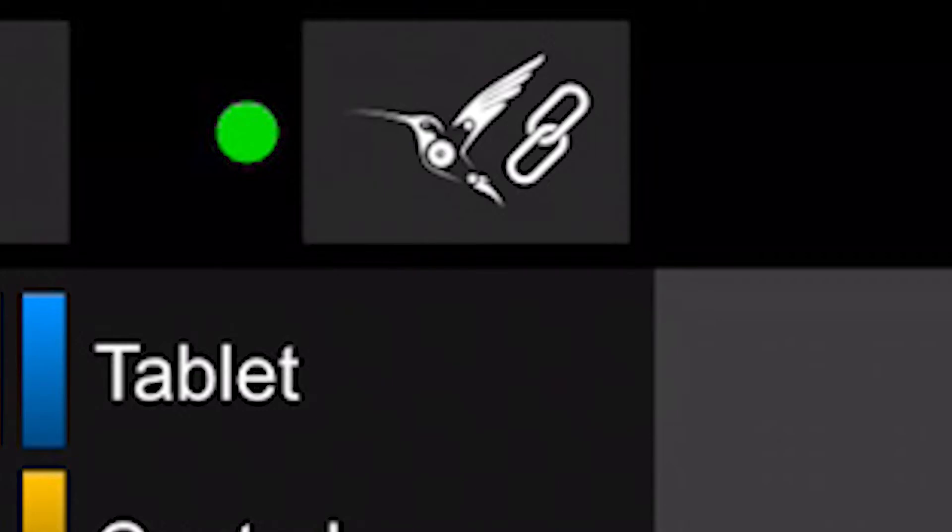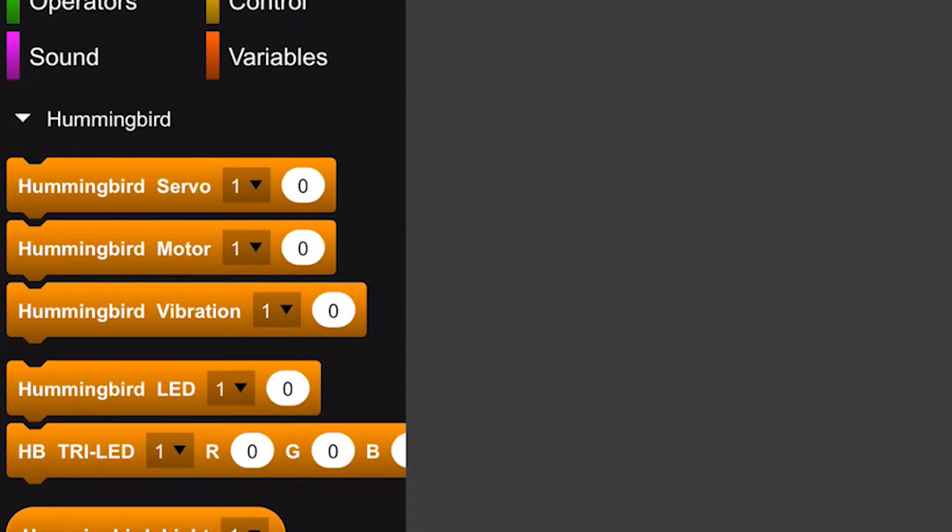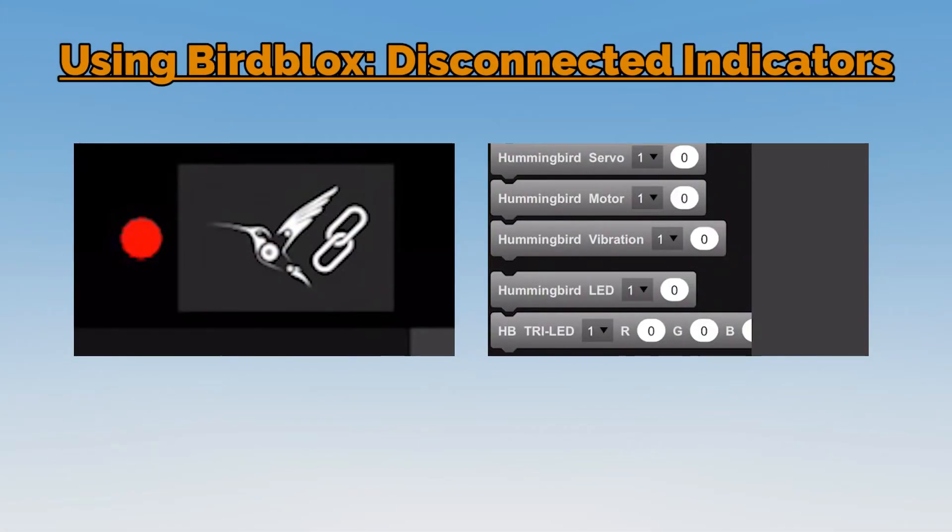When BirdBlocks is connected to a hummingbird, there will be a green circle by the hummingbird connection icon, and the blocks on the Robots menu will appear. If the robot becomes disconnected, the circle will turn red and the blocks on the Robots menu will be gray.